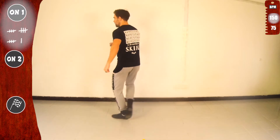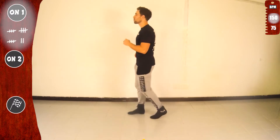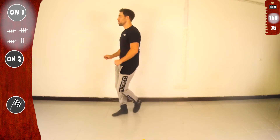Let's go. Tap eight and kick eight — kick eight extended. Basic. Give me one more. Let's go. Looking good.